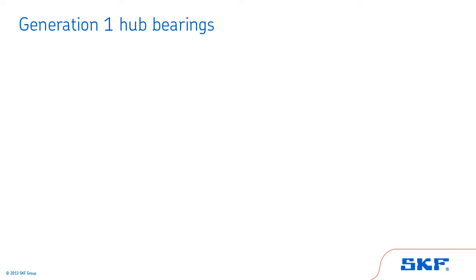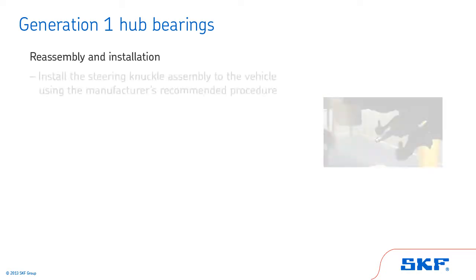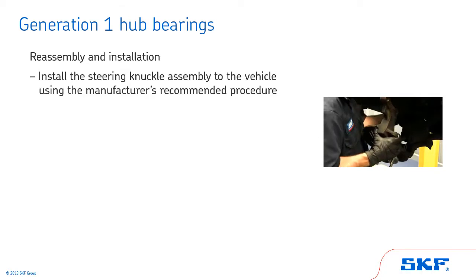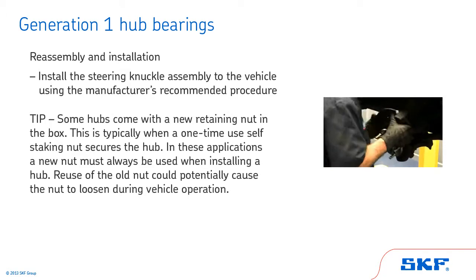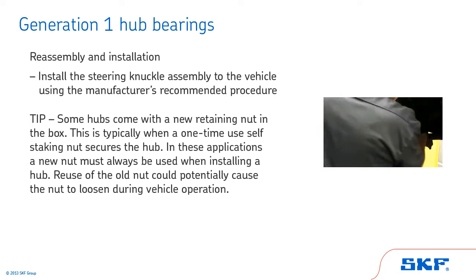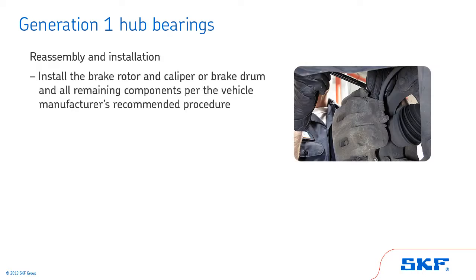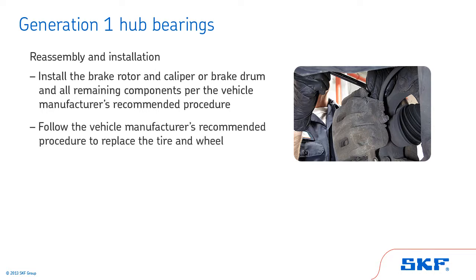The last topic we'll cover for Generation 1 hub bearings is reassembly and installation. Install the steering knuckle assembly to the vehicle using the manufacturer's recommended procedure. Tip: some hubs come with a new retaining nut in the box. This is typically when a one-time use self-staking nut secures the hub. In these applications, a new nut must always be used when installing a hub — reuse of the old nut could potentially cause the nut to loosen during vehicle operation. Next, install the brake rotor and caliper or brake drum and all remaining components per the vehicle manufacturer's recommended procedure.